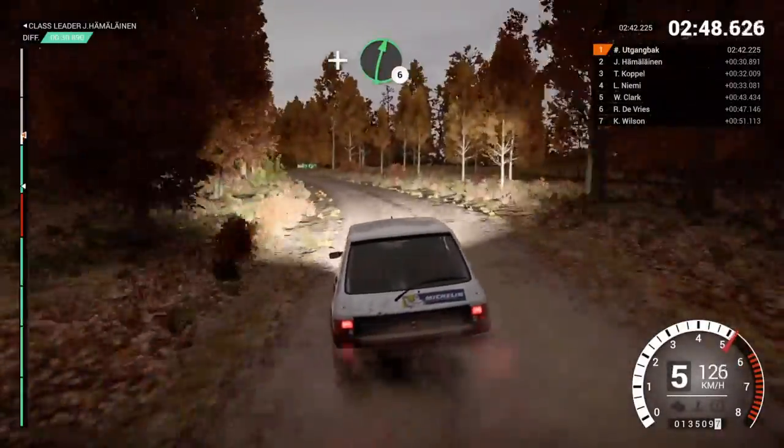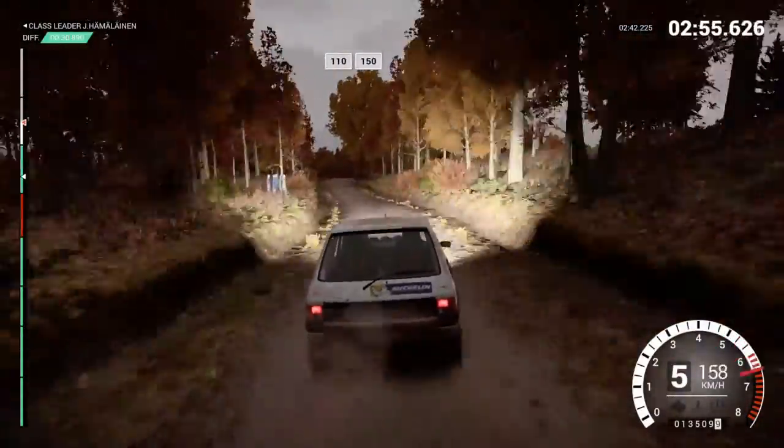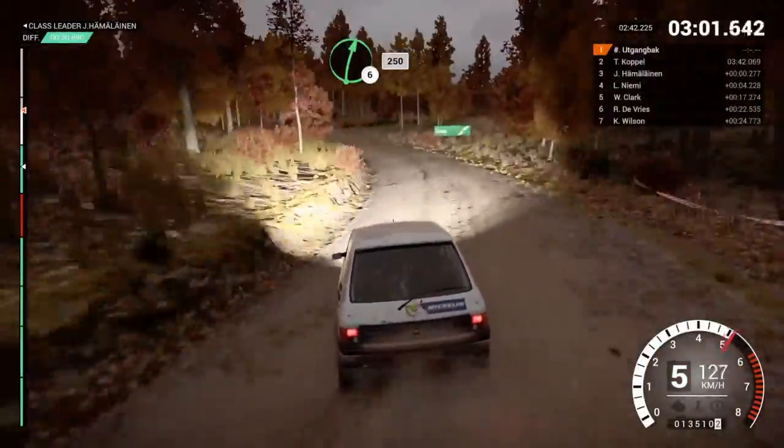And right 6, keep it left 5, 60, keep right over crest, 110, over bumps, 150. Left 4, long, keep in, don't cut, 200. Right 6, over crest, 250.